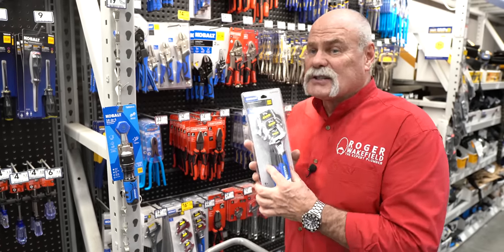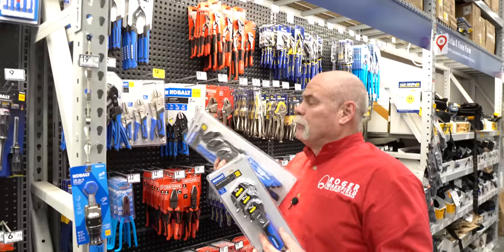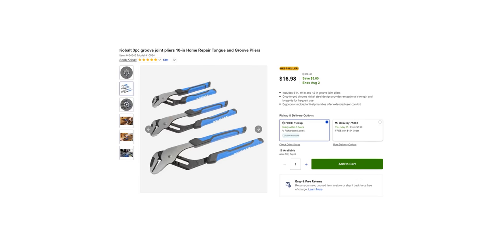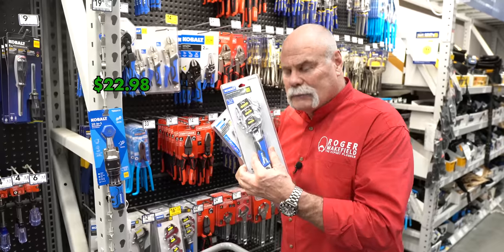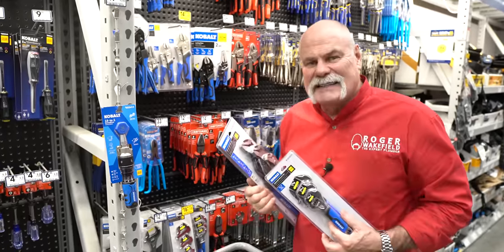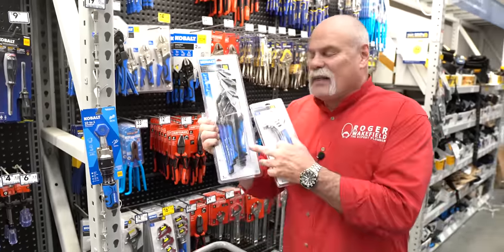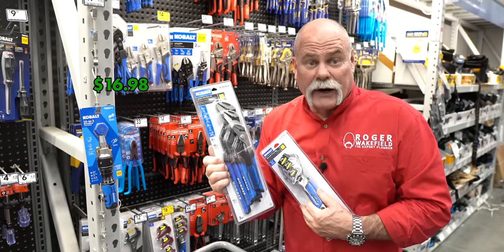Not just the adjustable wrenches — also the adjustable pliers. The adjustable wrenches are $22.98 and they've got a rubber-padded grip. We could have gone cheaper at $16.98, but the better set was the last one on the shelf. We're good to go — going to get a great bag of tools.